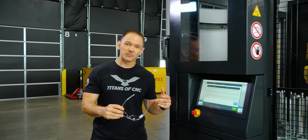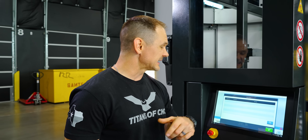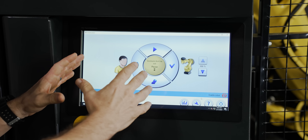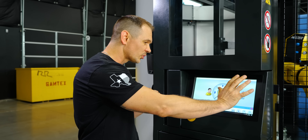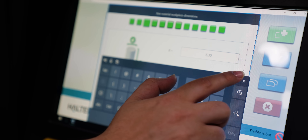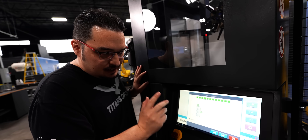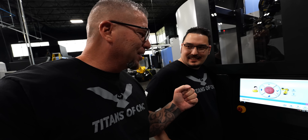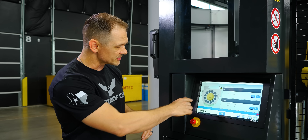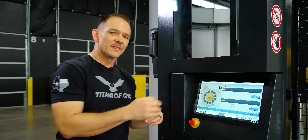The machine is loaded up with raw stock, and now we move to the next step: programming. This is extremely easy to program. The smart control really breaks the whole process down into just a few steps and parameters that will get you up and running. Tyson has already done a very good in-depth video on what that programming looks like, which you should check out to get a real glimpse at how easy this process is.